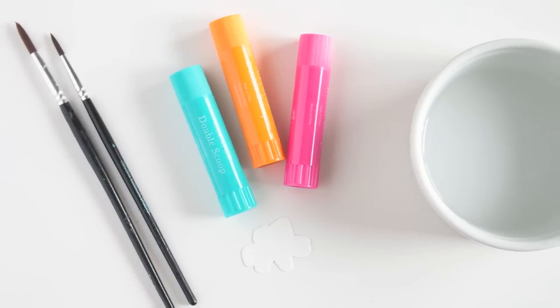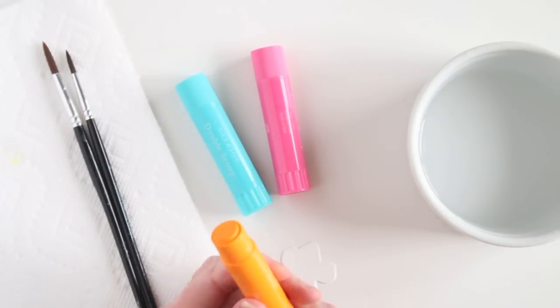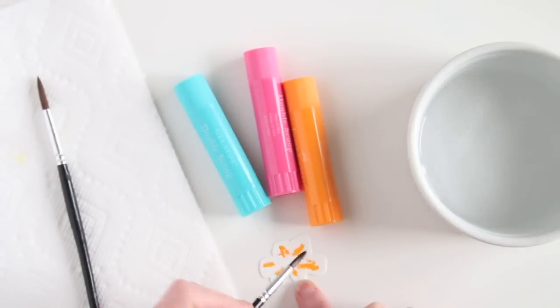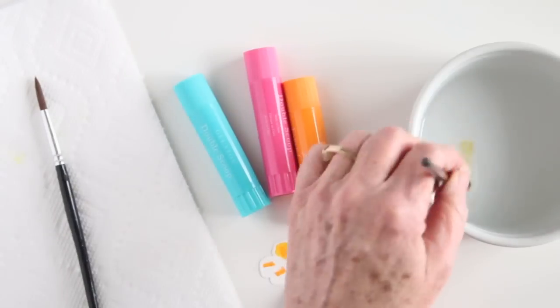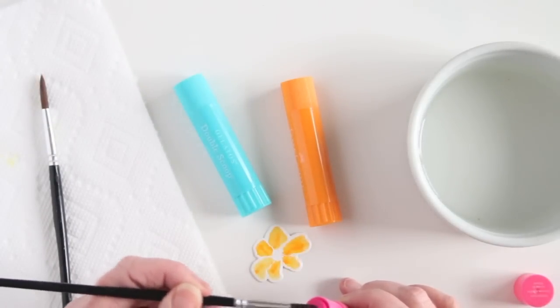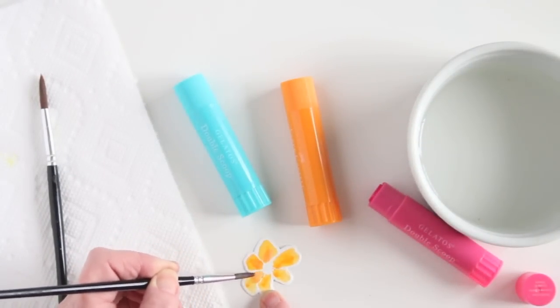Another product you can use for watercoloring are Gelatos from Faber Castell. These are really cool — they're in a creamy form and they're like a lipstick, so you can twist the cap and get your color out. You can use these a couple of different ways. Right now I'm adding this directly onto my paper and then mixing with water. You can also create a paste on a block or watercolor palette, chop it down, mix it with water, and then paint with it. I get really great concentrated color and as I lighten it up it flows around really nicely just like regular watercolors. You can mix colors by grabbing some other color from the top of the gelato by swirling your brush around — here I've picked up some pink and I'll add this to the center of my flower.